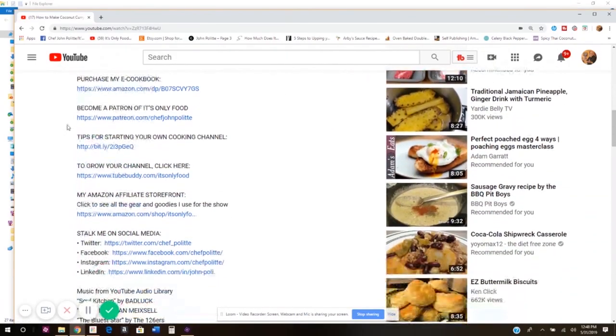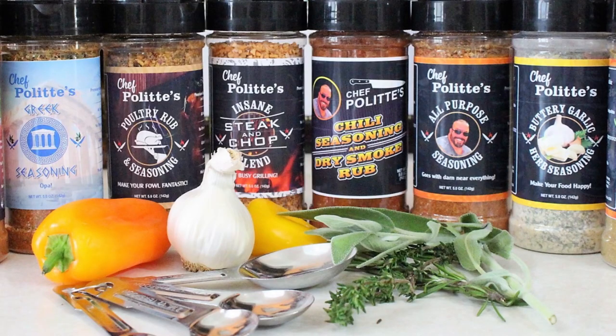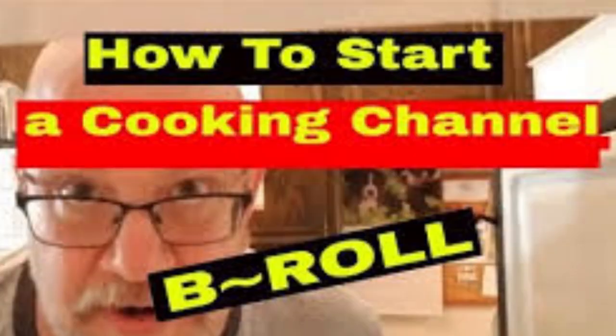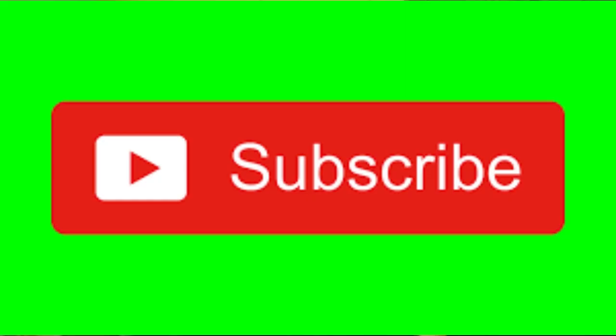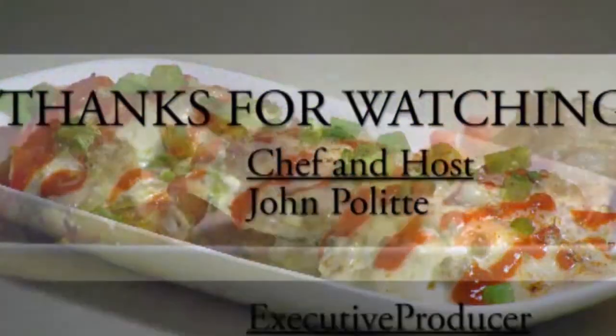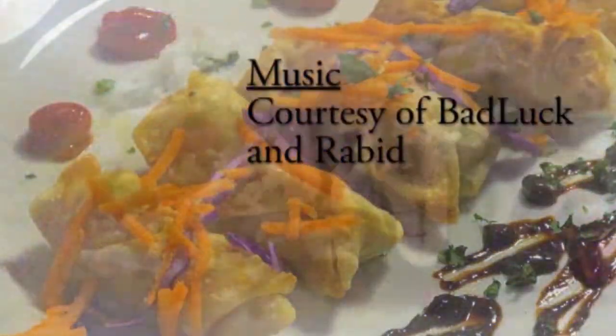I hope you give this a try — it's really easy and simple, and most of the stuff is probably already in your cupboards. You might have to go out and get some panko, but other than that try it out — it's a different way to make sweet potatoes. Thanks a lot for watching. Don't forget to check out the description box for the recipe and some groovy links — I have a gourmet seasoning shop on Etsy and a cookbook on sale. Check out the playlists on how to create a cooking show on YouTube and how to improve your channel. Like, comment, subscribe, and share this video. We'll see you next time on It's Only Food with Chef John Palit!